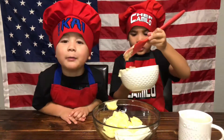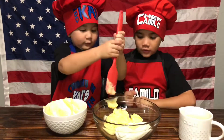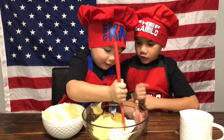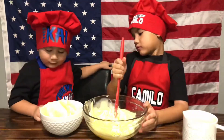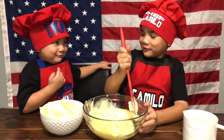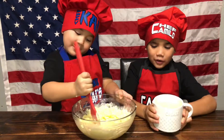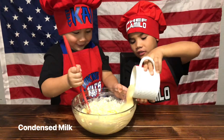Everyone watching my video — can I mix it? I'm trying to cut the cream. After mixing, I'll add the condensed milk. Good job.